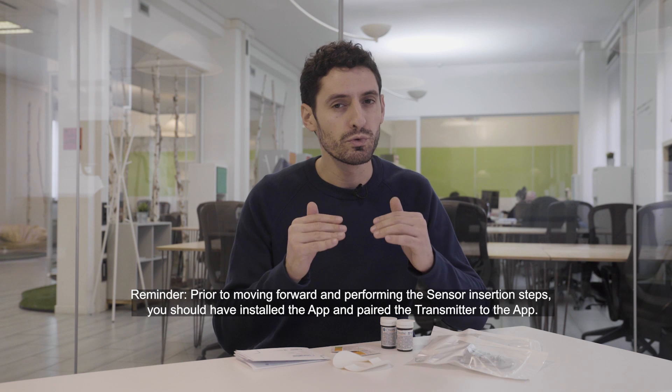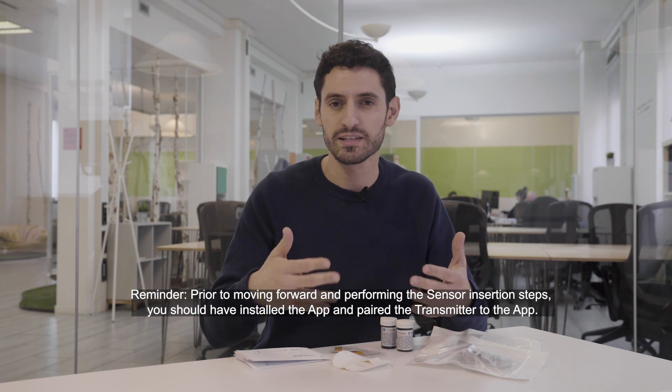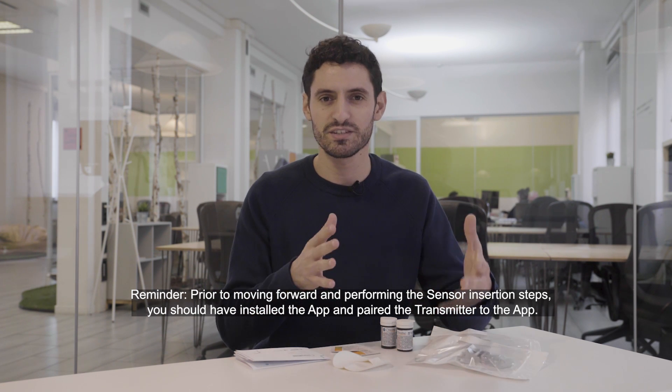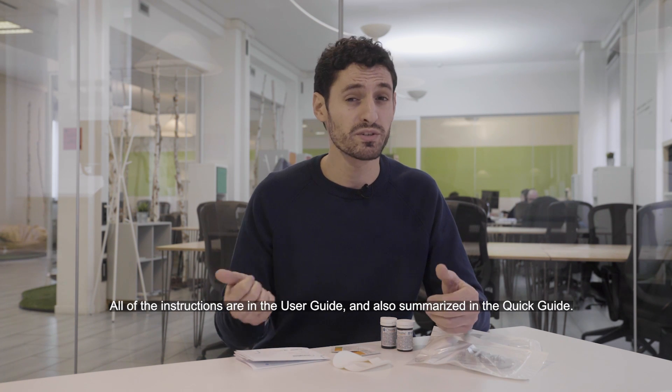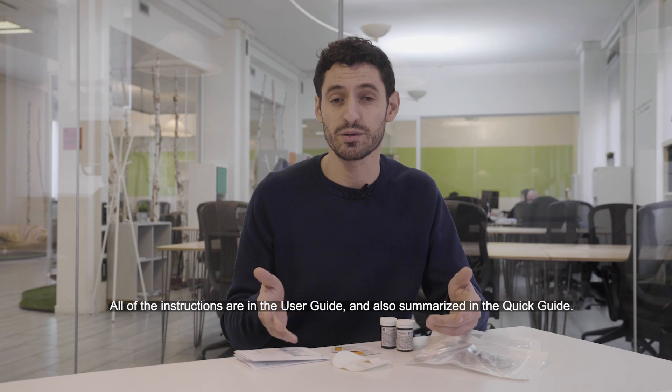Reminder: prior to moving forward and performing the sensor insertion steps, you should have installed the app and paired the transmitter to the app. All instructions are in the user guide and also summarized in the quick guide.